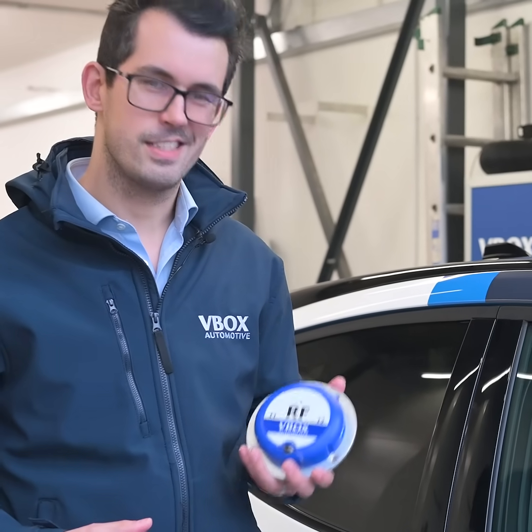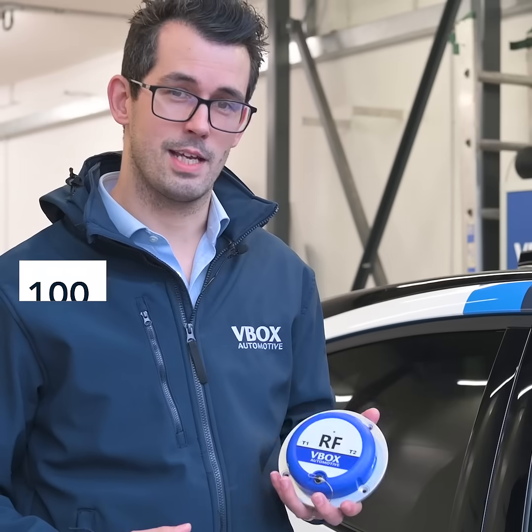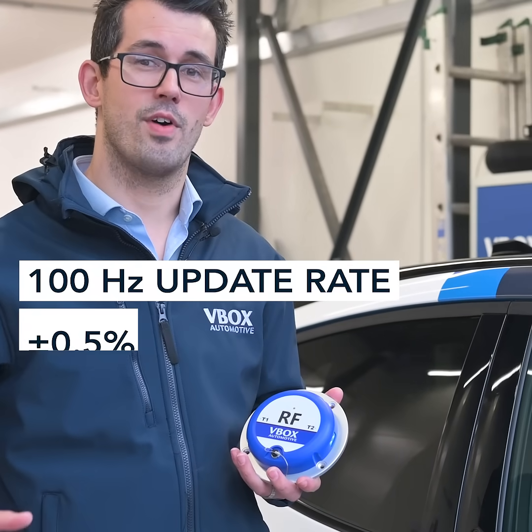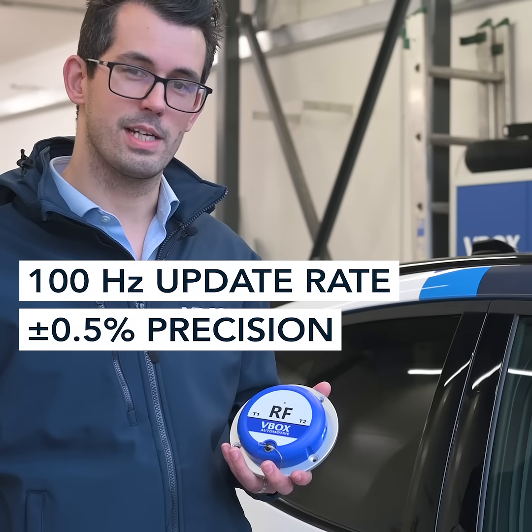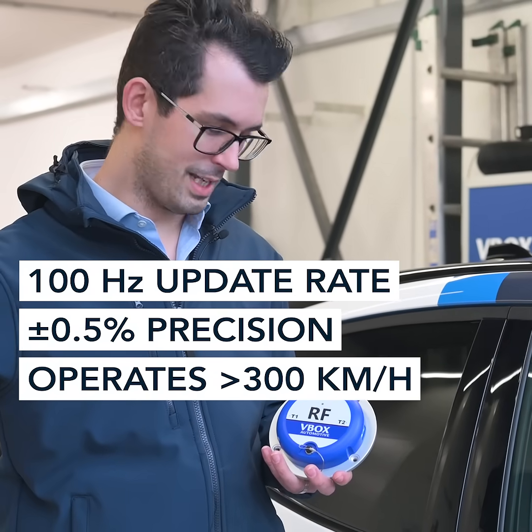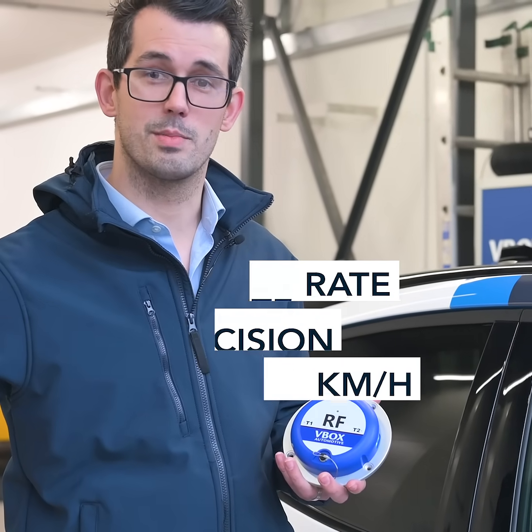Starting with performance, each sensor measures 100 times a second as standard, and it does so to a high degree of accuracy — 0.5% across the whole linear measurement range. It can be used for low speed maneuvers and high dynamic applications in excess of 300 kilometers an hour.